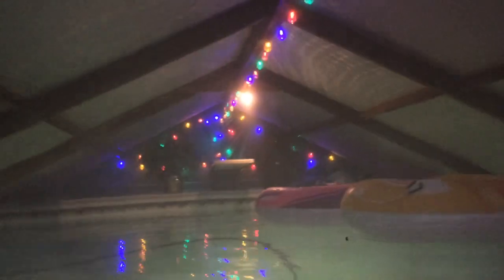I use LED lighting, as you can see, going around. The pool is hot — it's 94 — and it's zero out right now.